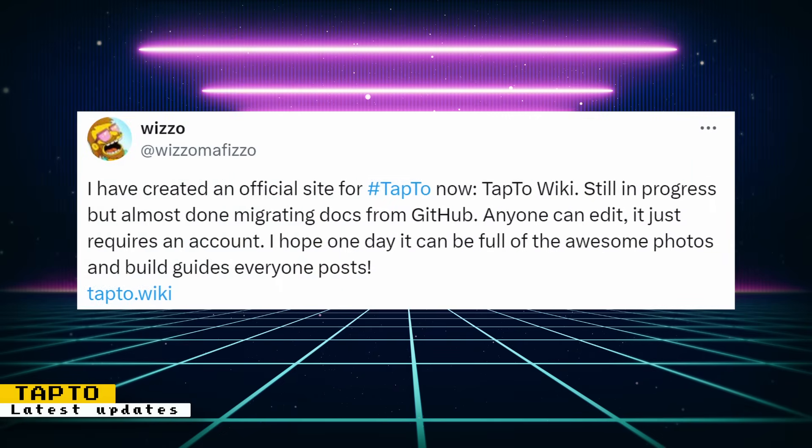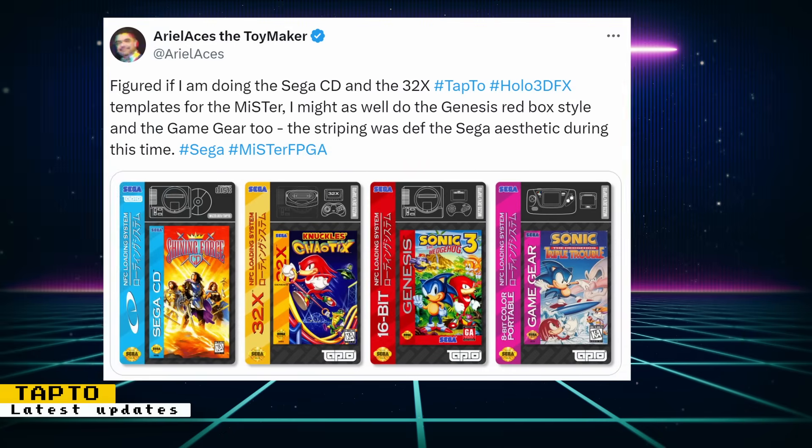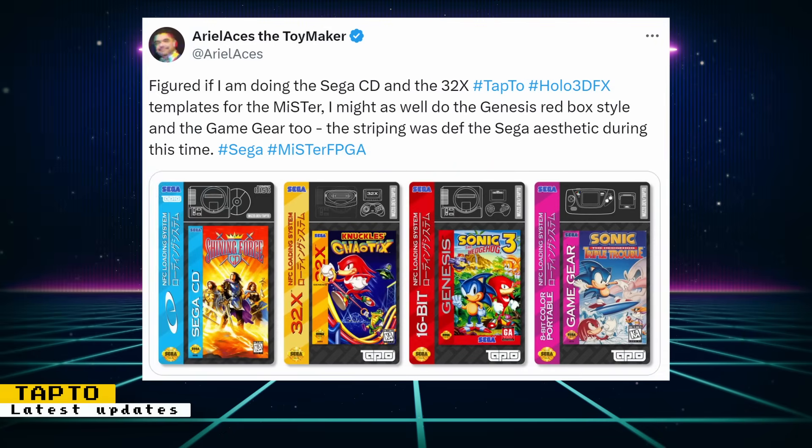Wizzle also created an official site for TAP2 called TAP2Wiki. It's still in progress, but it's meant to be a one-stop shop for guides, photos, builds, and more. You can sign up for an account to be able to edit. If you're looking to use NFC cards like you would a TurboGrafx card, Bedroom Ninja has some NFC engine cases back in stock. If you don't know what the TAP2 project is, it is a way of allowing you to use NFC tags and cards to launch games. For example, you can encode an NFC card with game info, and when you tap the card onto a reader connected to the MiSTer FPGA, it will launch the game.